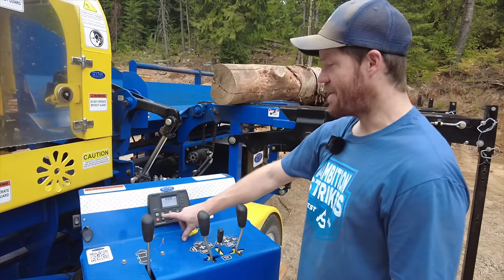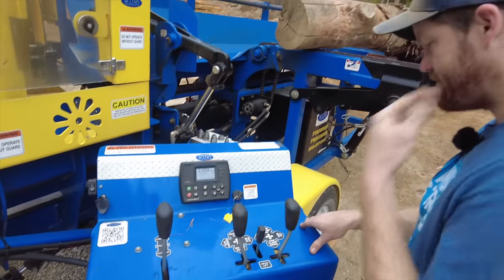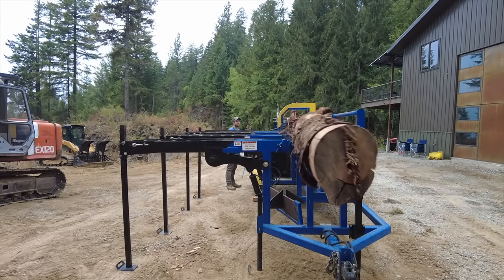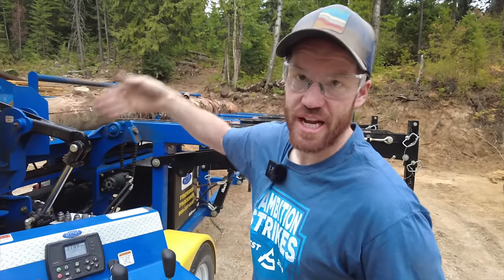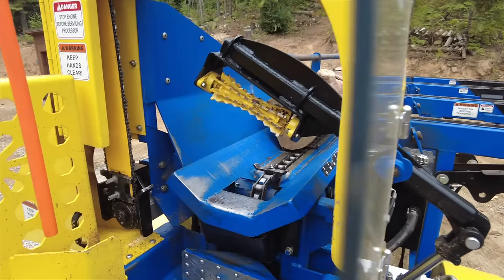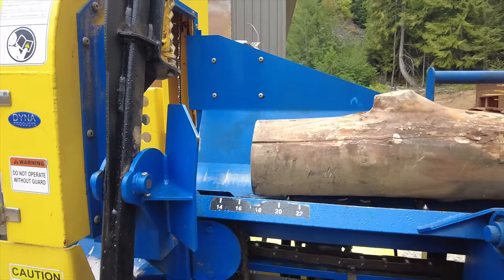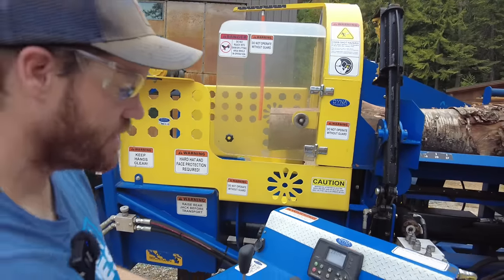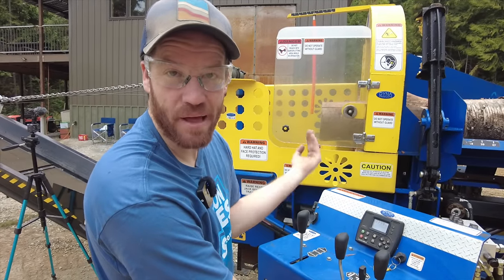We're going to idle it up to 2800 RPM. This is the saw clamp — this is what clamps the log when we cut it with the chainsaw blade. So saw clamp up, log forward. We want 14 inches, so we'll have to change that. When the saw clamp is clamped tight enough, the chainsaw blade will automatically go.